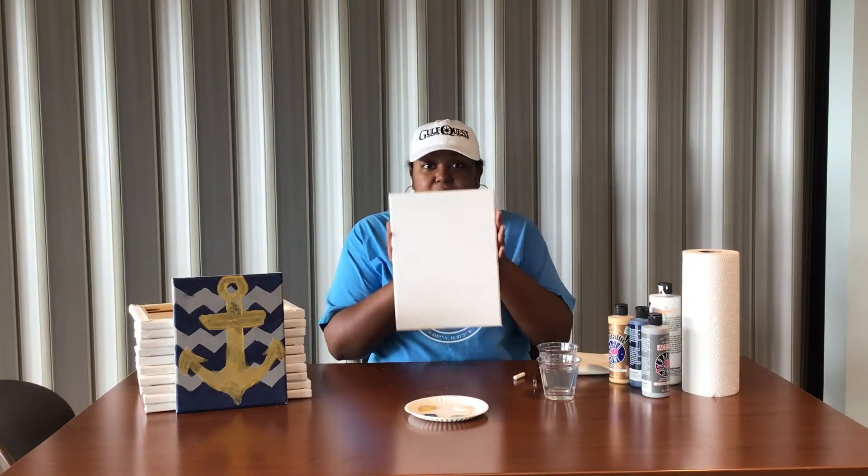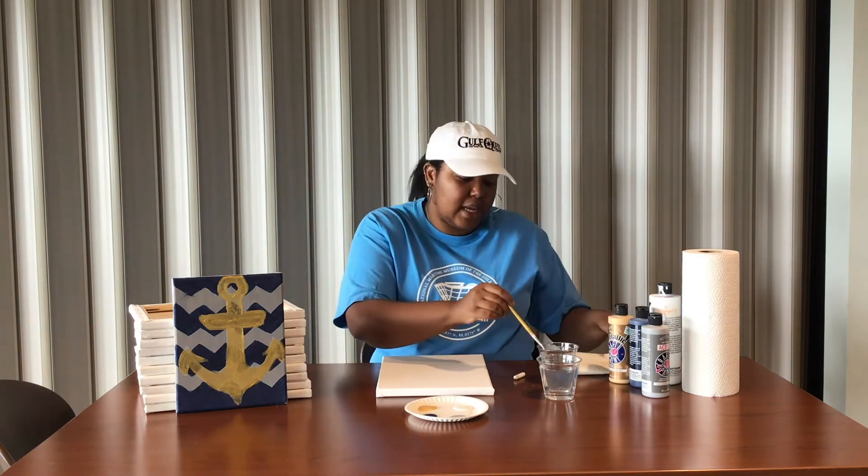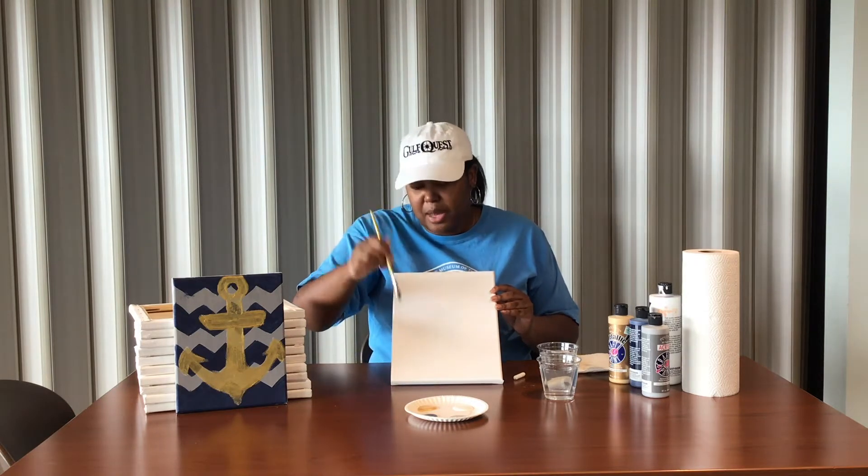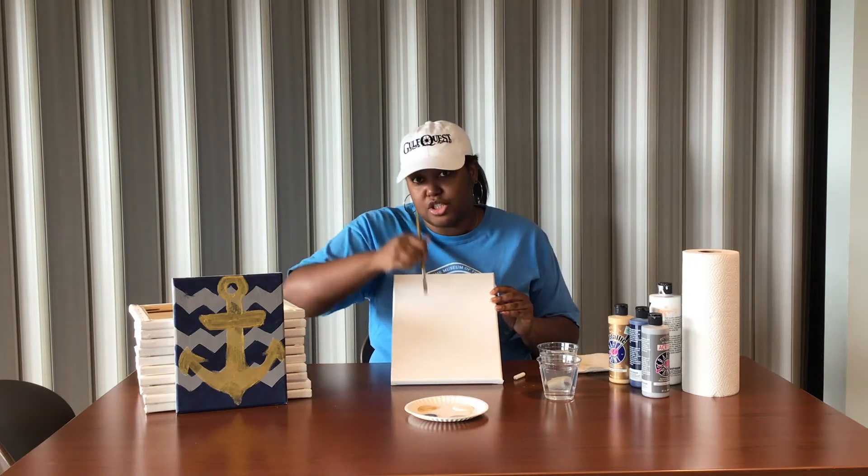So today we're going to start with our canvas straight up and down. Your first step is you want to take that paintbrush and drop it straight into your water. You always want to start with your paintbrush in your water first to dampen it out. Then take it out of the water and just pat it dry on your paper towels. The first step is I'm going to paint the entire background gray, so I'm going to take this paintbrush and do long, even strokes all up and down.